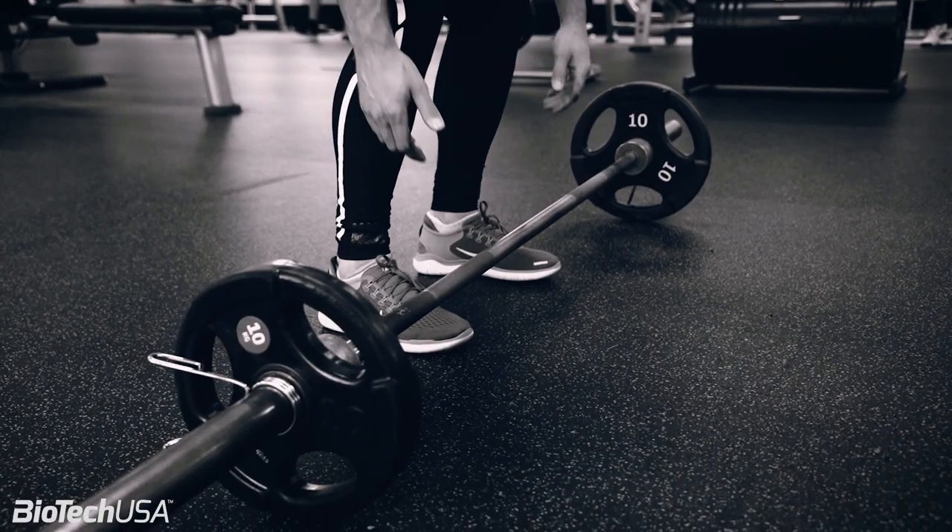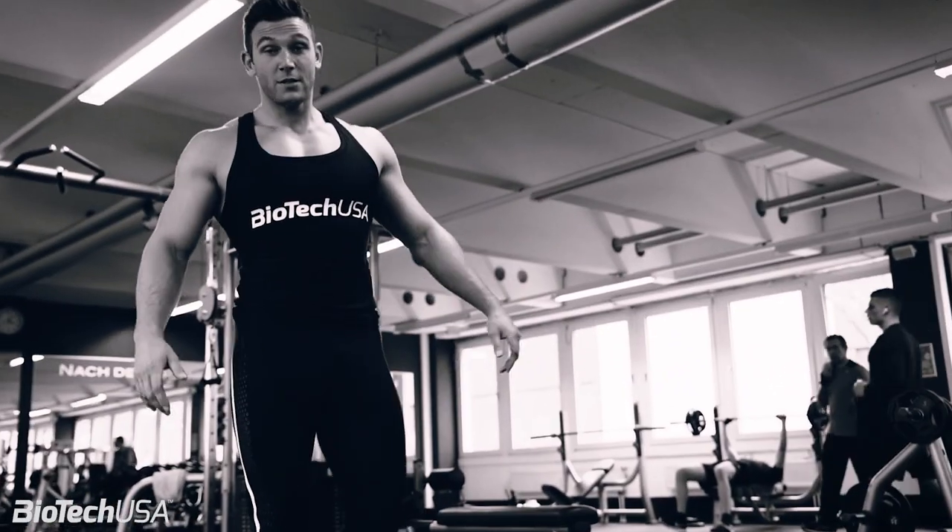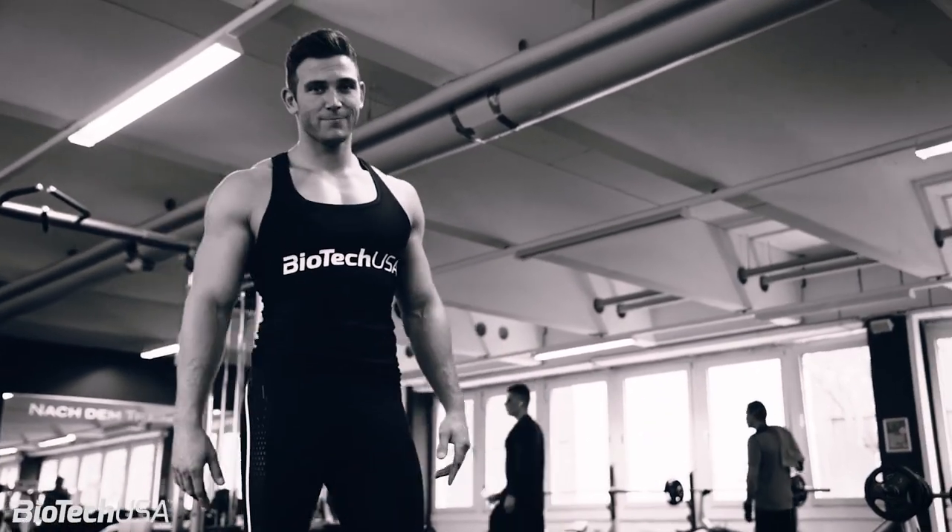The third mistake is at the starting point. When we're picking up the bar from the floor, your shins need to be close to the bar. If you're actually too far from the bar with your shins, that forces you to round your back — and as you remember from the first mistake, that's completely wrong. So go with your shins closer to the bar and try to get your knees over your feet.